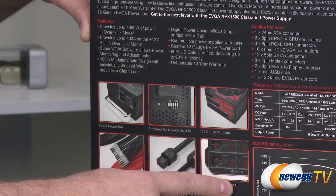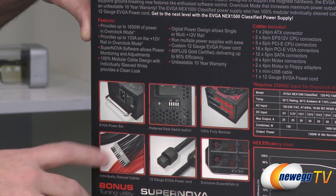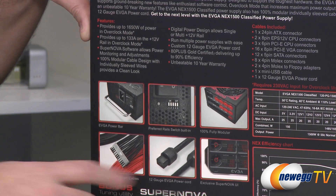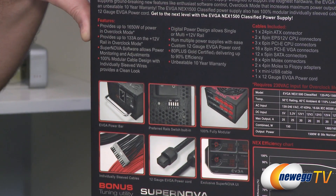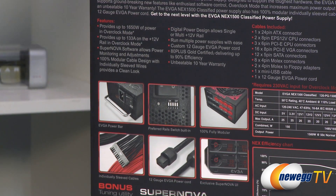Finally, there's the EVGA Supernova UI. You can actually use a supplied USB cable to plug the power supply into your motherboard to transmit information. You can use the EVGA software to do a bunch of cool stuff — monitoring, changing voltage, setting your fan curves, and that sort of thing.